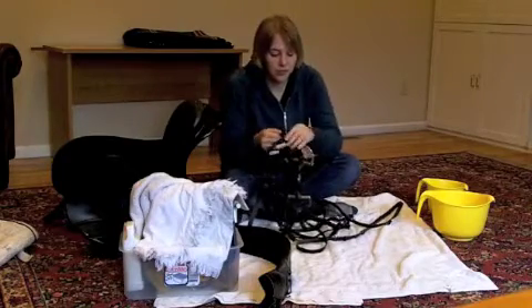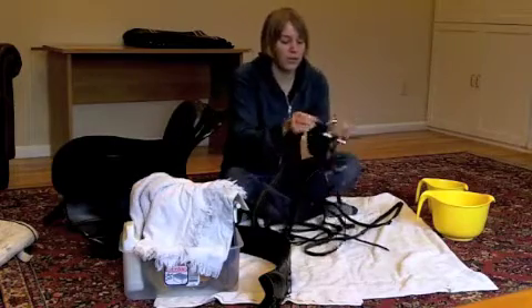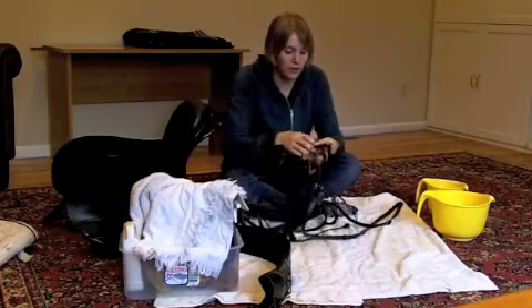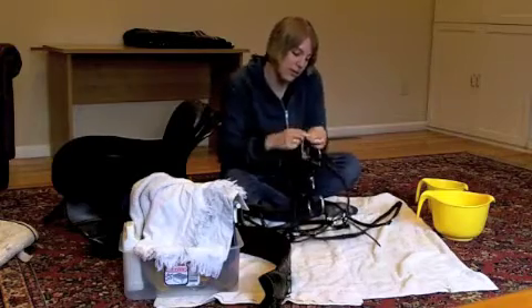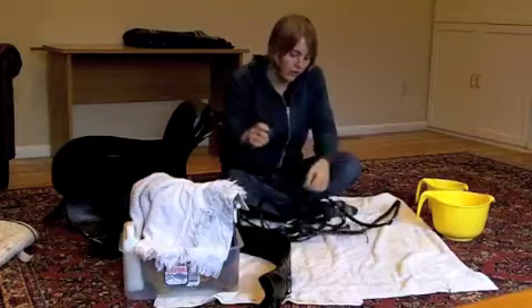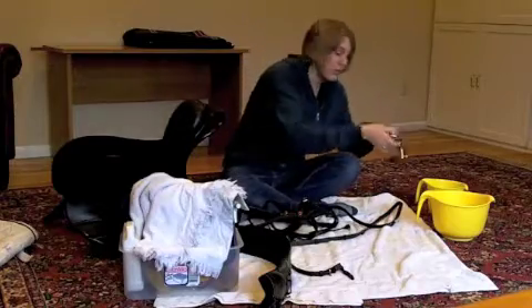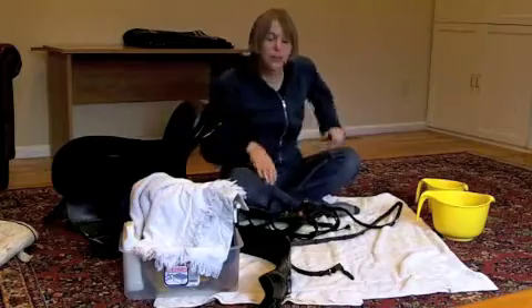In order to clean a bridle, of course, we have to take it apart. I'm going to remove my bit, which means I have to undo all of the pieces holding it together. I'll take the reins off the bit, and then take the cheek pieces off. I'm going to let the bit soak in water so I can scrub it clean.